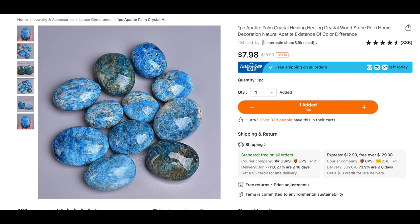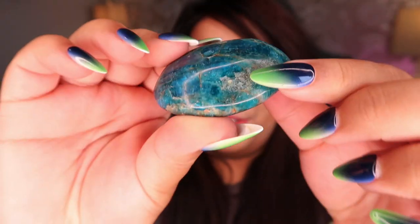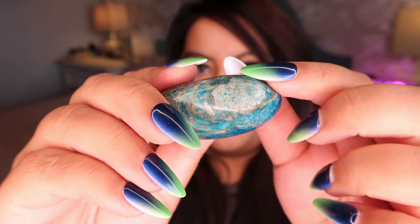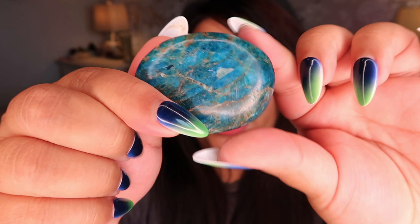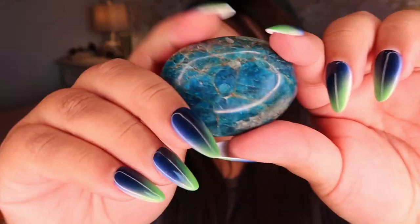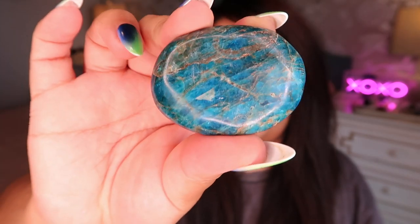Next is a blue apatite palm stone. It's a pretty decent size. The quality is okay — there's definitely an unpolished or filled-in spot; sometimes if they can't fully polish a piece they'll put resin in. Definitely not the best quality based on the photos — I was expecting better — however the color is really nice and there's a little sheen. For the price point it was fairly decent. I'd give this one a 6 out of 10.